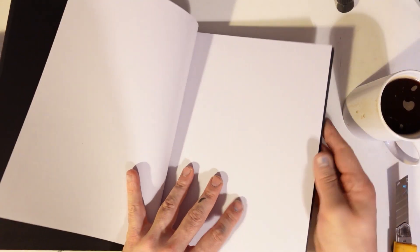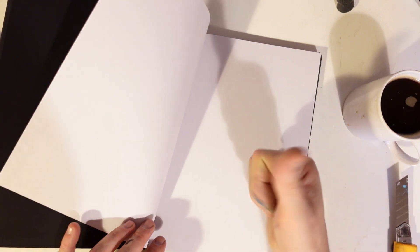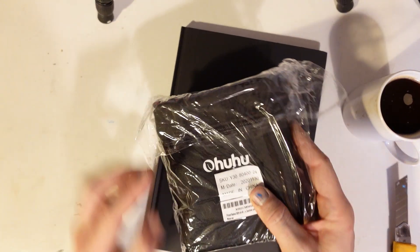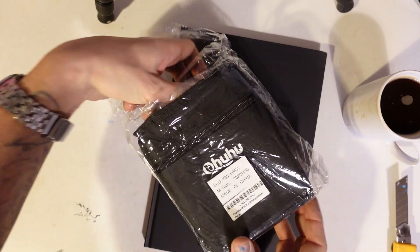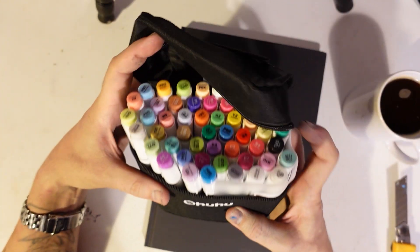Actually this video I've done three times already. I've done two sketches before that one, but the sketches were a bit weak. Anyway, I've got this set of marker pens as well, called Huuu, whatever. It's like Copic, but cheaper.